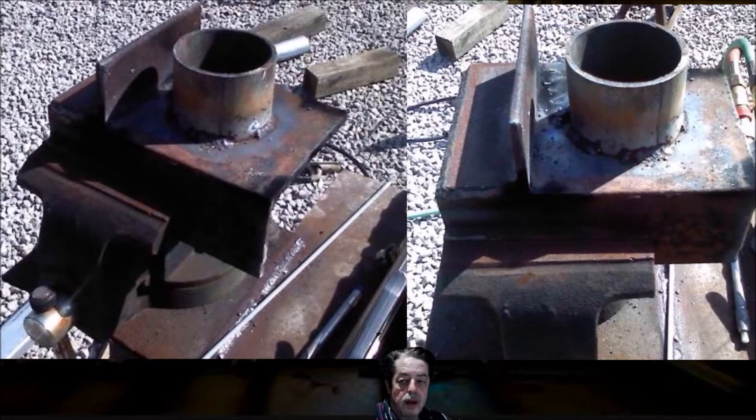Then he used a piece of angle iron on top — you can see the picture on the right, it's a little bit better picture. And he welded it all the way around, not on the inside, just on the outside. Made it plenty secure enough, plenty strong. Then he took a piece of round pipe and he welded it — he tack welded it all the way around really. He didn't do a complete weld. That's not a big deal; it's more than secure.